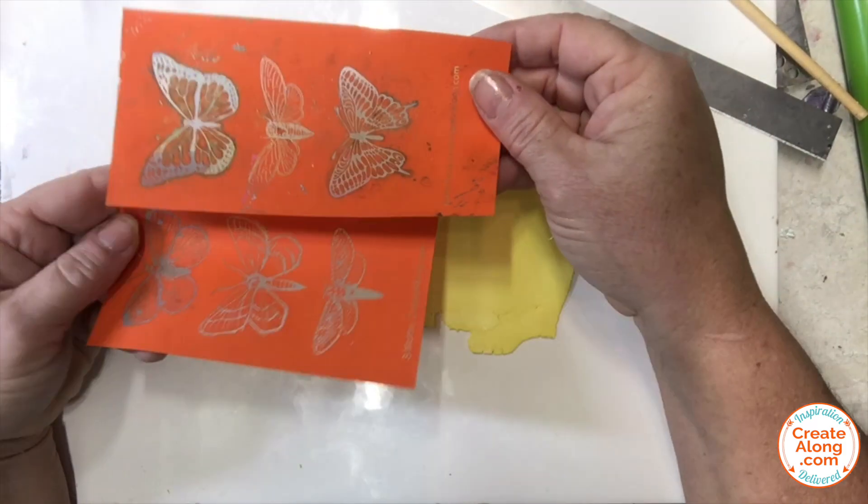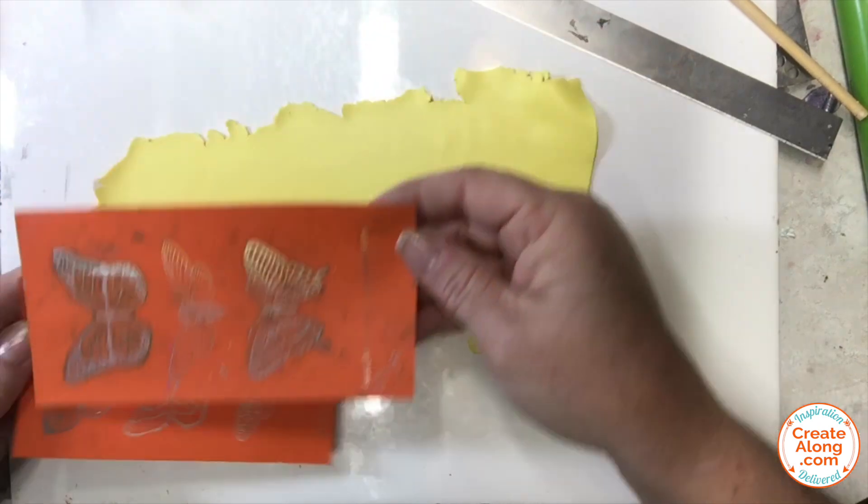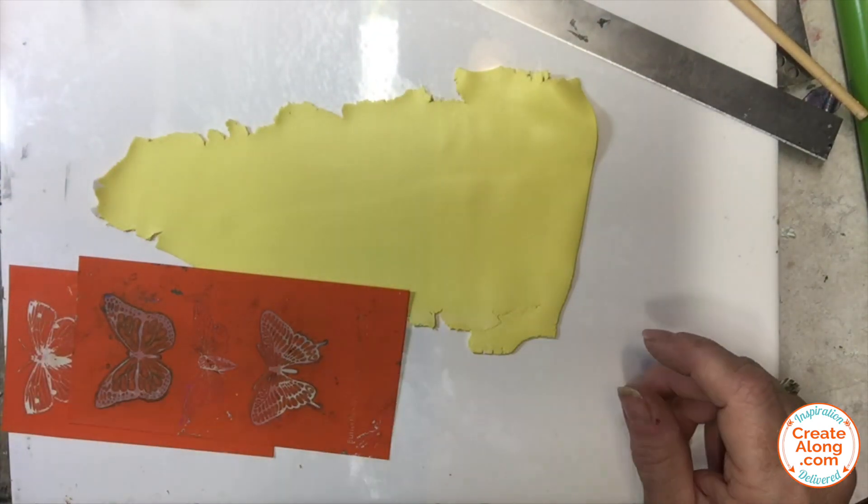I am using these two silk screens from createalong.com. This is the set of three moths and the set of three butterflies in the polymer trading coin size.